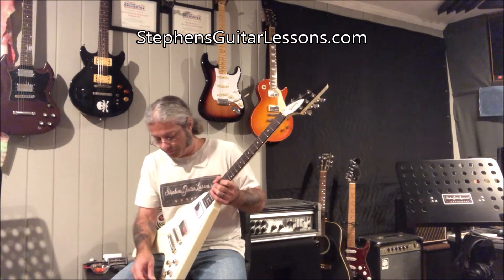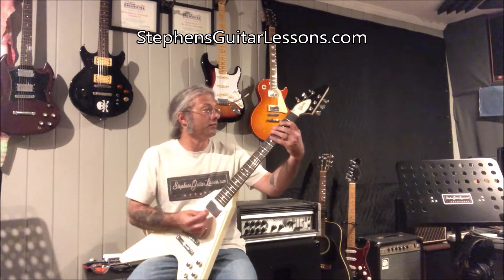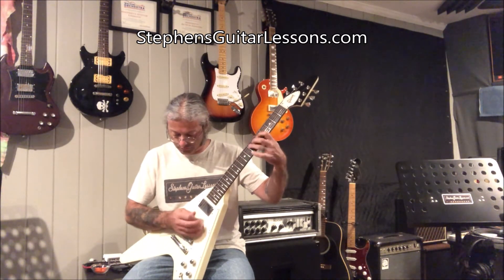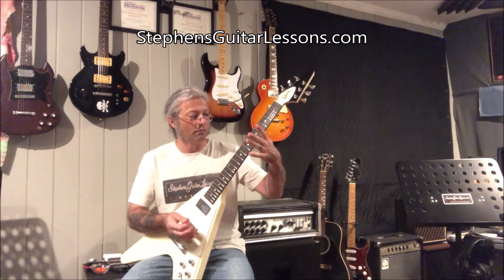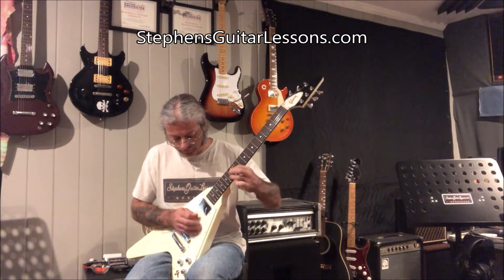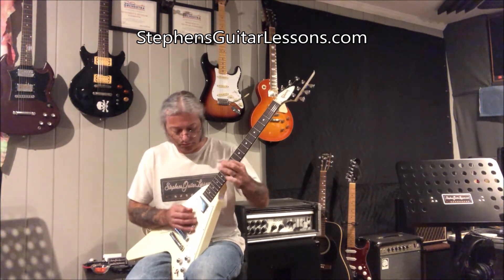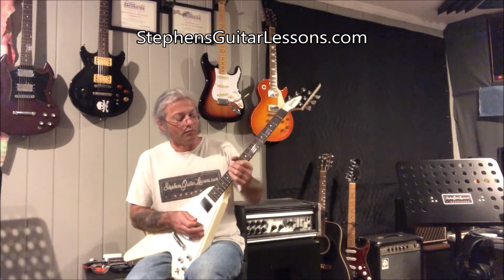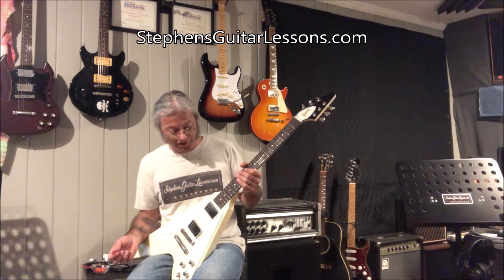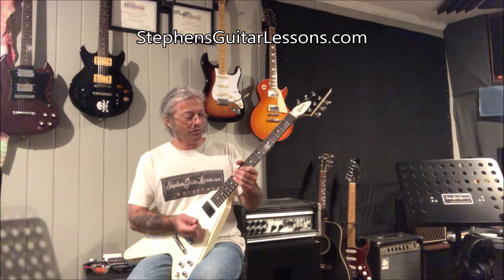So I'm going to plug this in here and try this with a little bit of distortion. Yeah, feels and plays really, really nice. Very fast, very punchy with these pickups. Not feeling anything with that grounding issue. Let me test that a little bit.